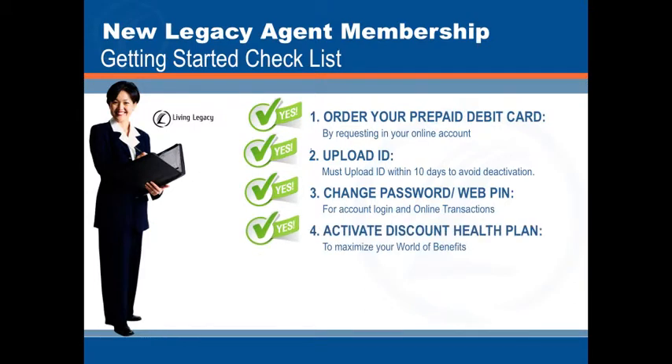Next, activate your discount health plan to maximize your world of benefits.